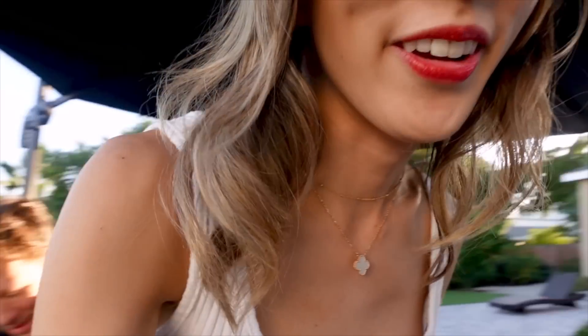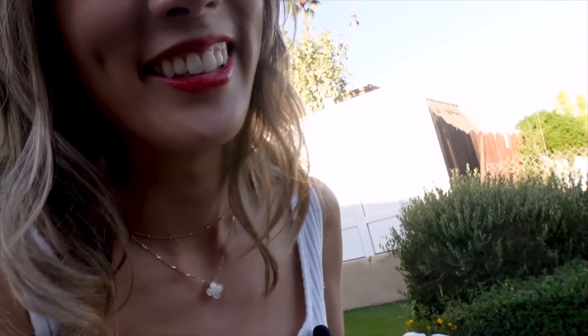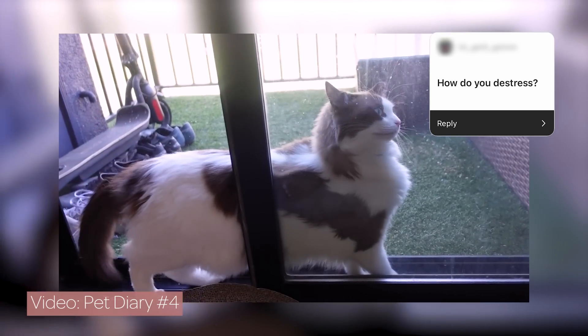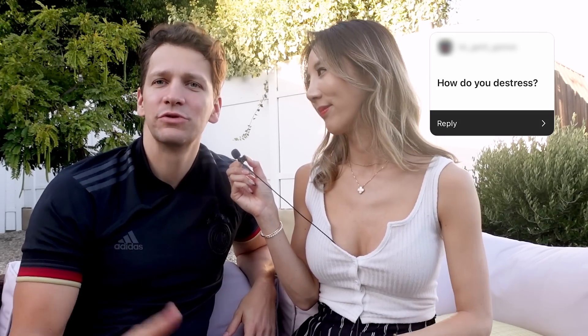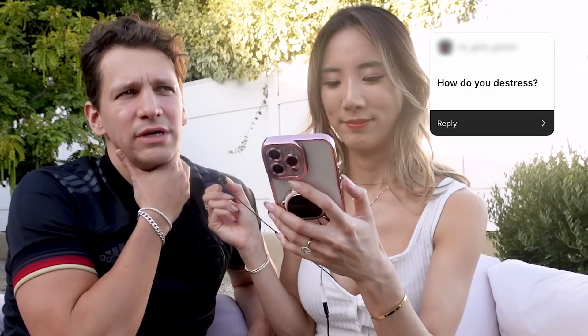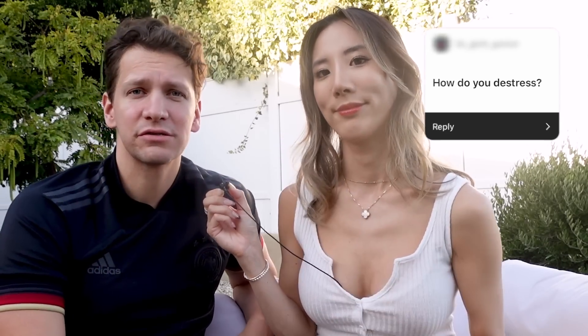Let's move over to this side since the sun is moving. How do you de-stress? Petting the pets really helps, and sometimes shopping. Sleep always resets me — I like to sleep when I'm stressed. And also doing exercise: either sleep or exercise.